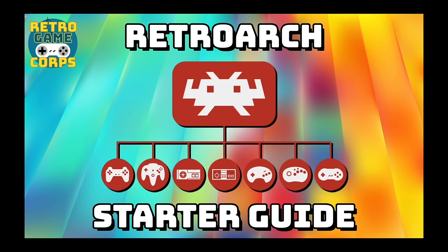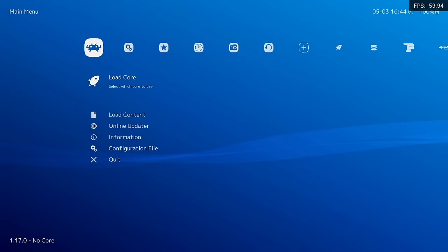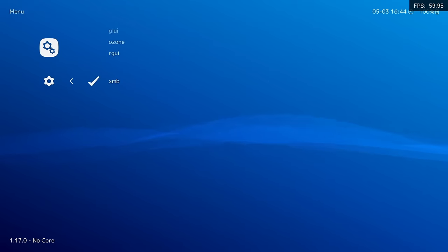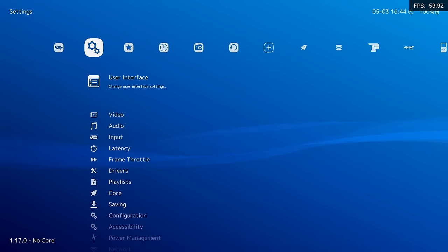First, I like to change the look and feel of the app by changing out the menu driver. You can find this by going into Settings, then User Interface, then Menu. Here you just want to change it to XMB, which is Cross Media Bar. After that, when you close out RetroArch and start it back up, it's going to look like a PS3-style interface.